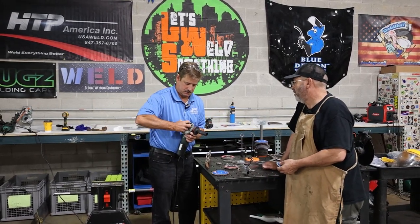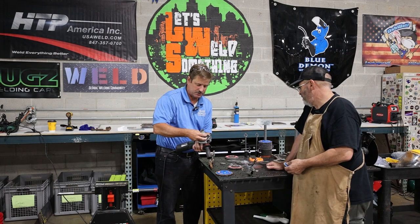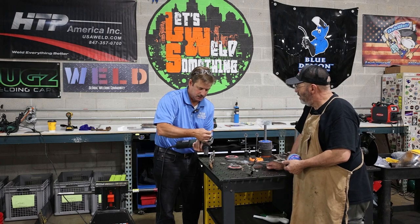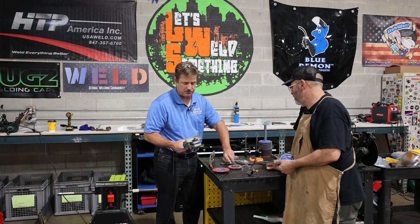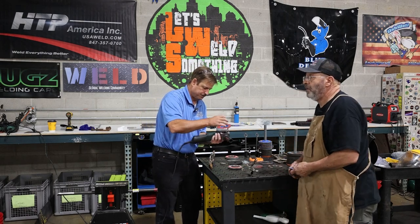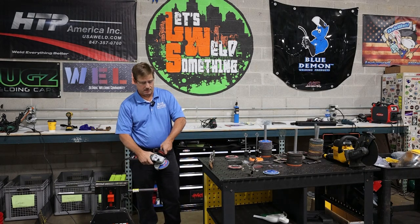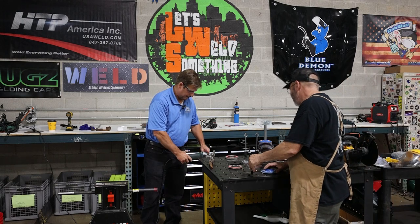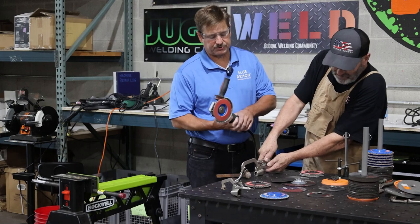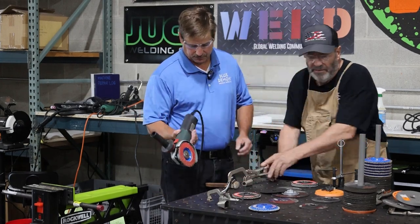This grinding wheel has a hub on it — you can take the flange off because it won't fit under the guard. Since this grinder doesn't have a hub on it, we'll just put it on flat. Make sure there's no dust in there so it sits flat, especially with cutoff wheels — you don't want it to get kitty-wampus on you. That's a technical term. When you first put the thing on, test it and make sure it's on there correctly.